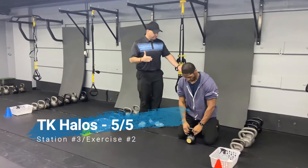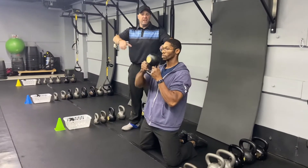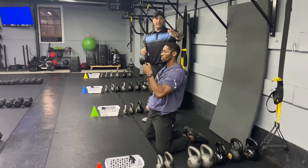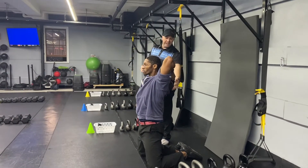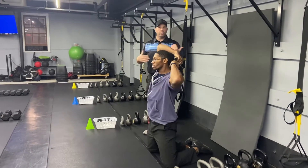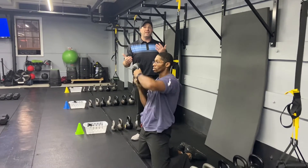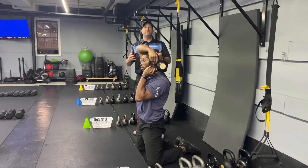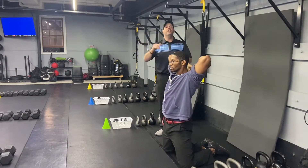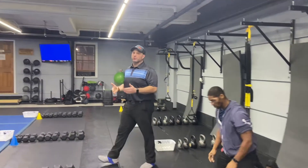Now the second exercise here is our tall kneeling halo. So we're gonna go down to our tall kneeling position. Get those glutes nice and tight, nice wide stance with those knees. Grab that kettlebell upside down by the horns in front of you. You're gonna take that kettlebell over one shoulder, around your head nice and low, to the other side — getting a nice stretch through the lats and the shoulders. Abs are walled up tight, steady breathing. You're gonna do five in each direction, ten total, then back to those reverse lunges.